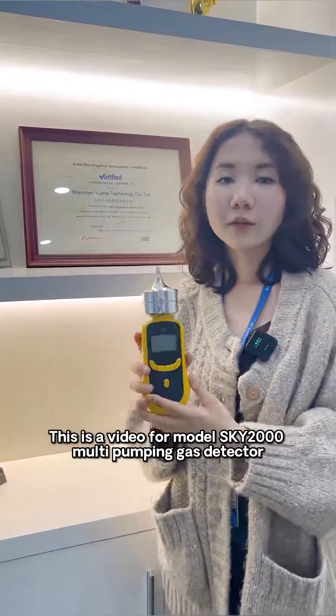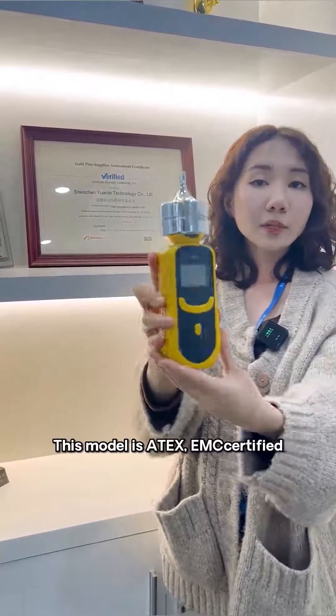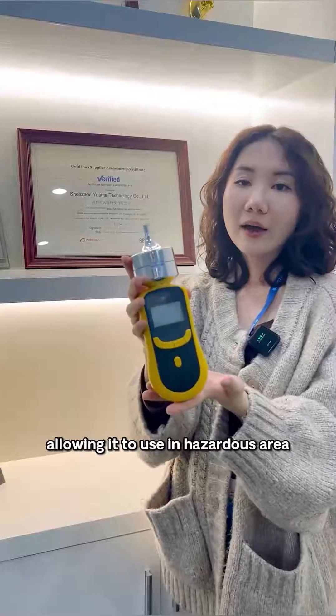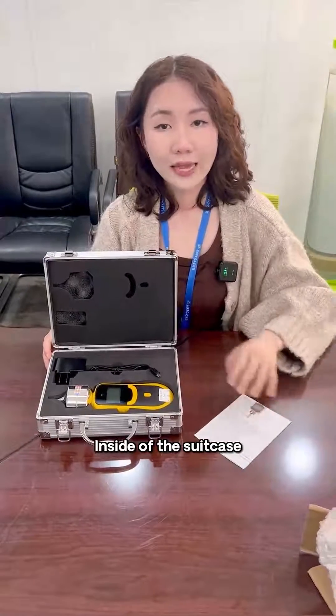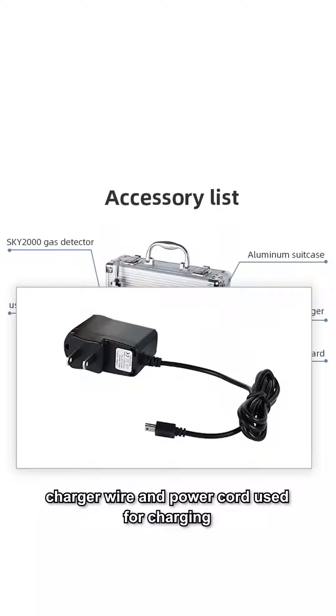This is a video for the SKY2000 Multi Pumping Gas Detector. This model has ATEX, EMC, and Citibus certifications, allowing it to be used in hazardous areas. Inside the suitcase, here is the SKY2000 device, charger wire, and power cord used for charging.